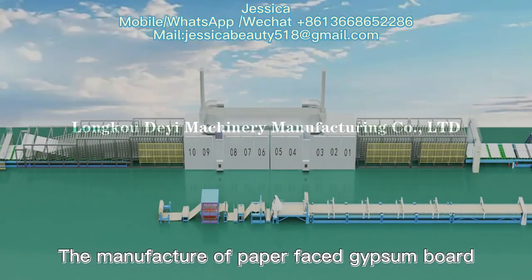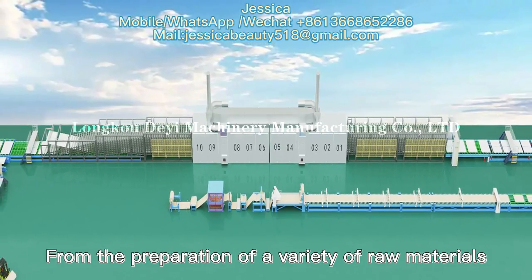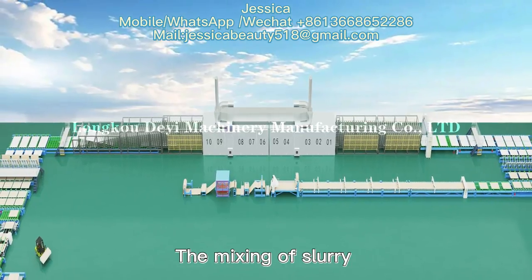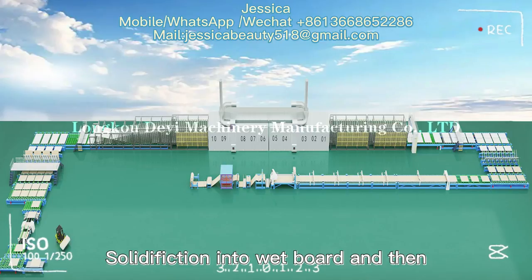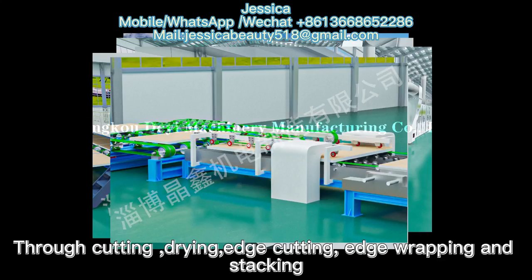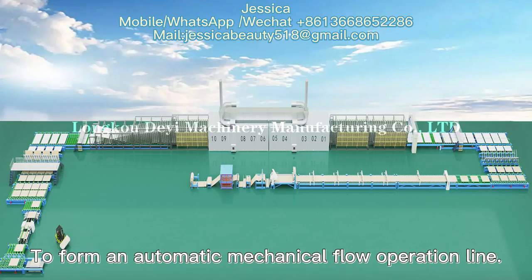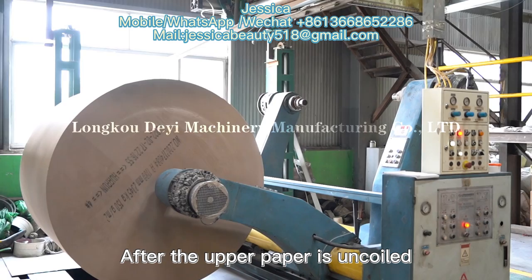The manufacture of paper-faced gypsum board: from the preparation of a variety of raw materials, the mixing of slurry, the combination and moulding of slurry and face paper, solidification into whiteboard, and then fixed-length cutting, drying, edge cutting, edge wrapping and stacking — all links cooperate closely to form an automatic mechanical flow operation line.